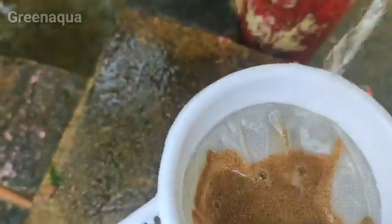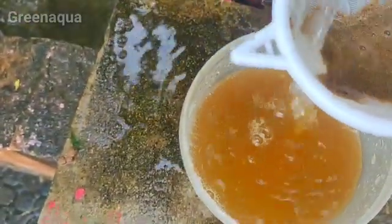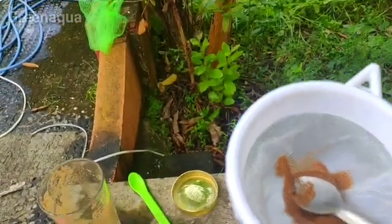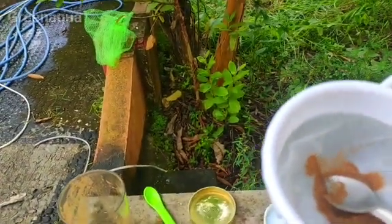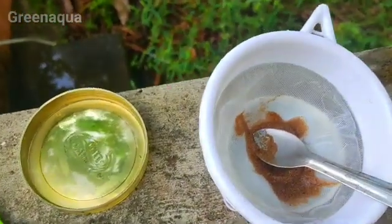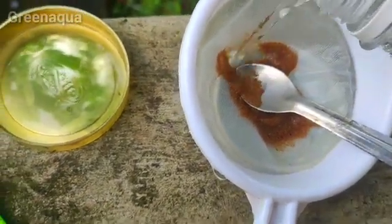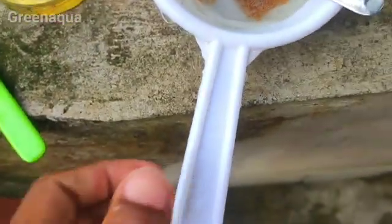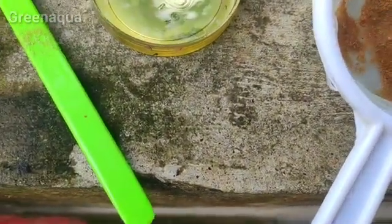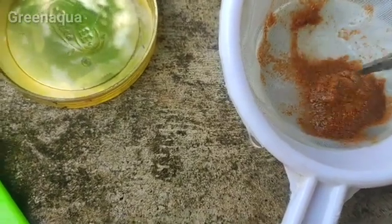Now we'll add a little bit of water. I'm going to add some water, adding some water to create a chlorine effect. I am going to add the oil. I will add oil.